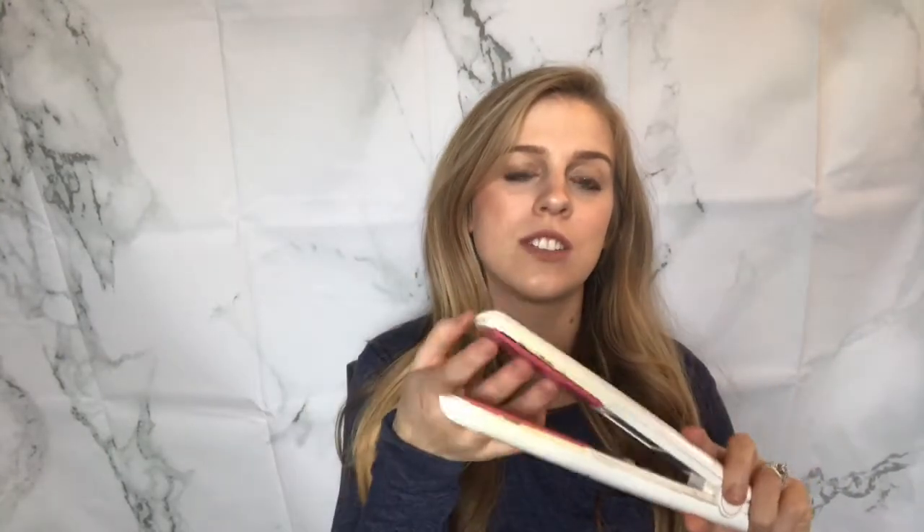The GHD Platinum is their most expensive iron at about $260, but I've had it for seven years. I use it on clients behind the chair all the time, I have a lot of hair and I straighten my hair with it constantly, and it has held up through it all. We're starting to get a little chipped at the plate so it will be time to retire it soon. My favorite thing about this iron is it does not have a temperature gauge.